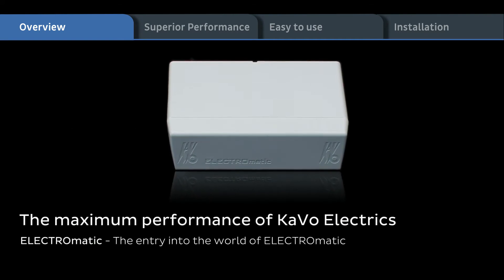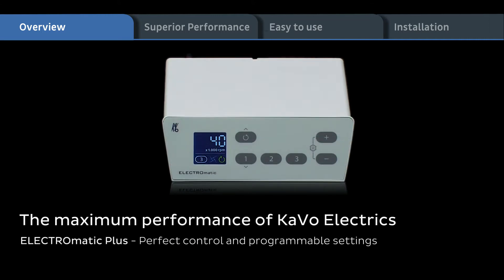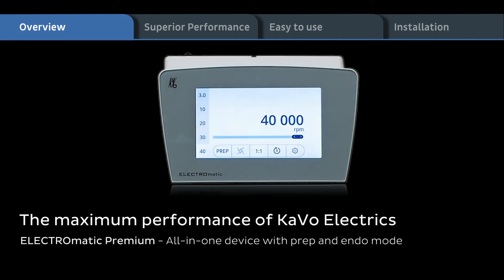Entry into the world of Electromatic. Electromatic Plus: perfect control and programmable settings. Electromatic Premium: all in one device with prep and endo mode.